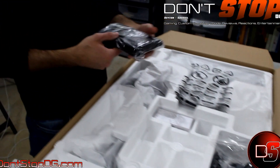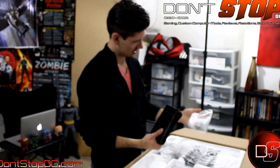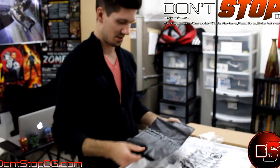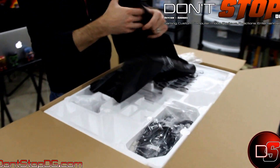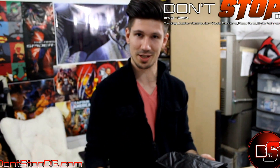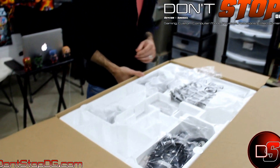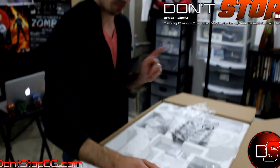Secondly, we have this bag here — looks new to me, I actually don't know what this is. It looks like one of those things you put over the top of your display when you're not using it, to keep dust and dirt off. That's kind of cool. I don't know if I would use it, but it would be good for people with cats.